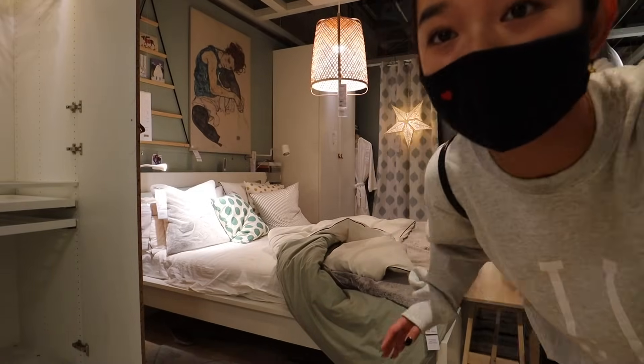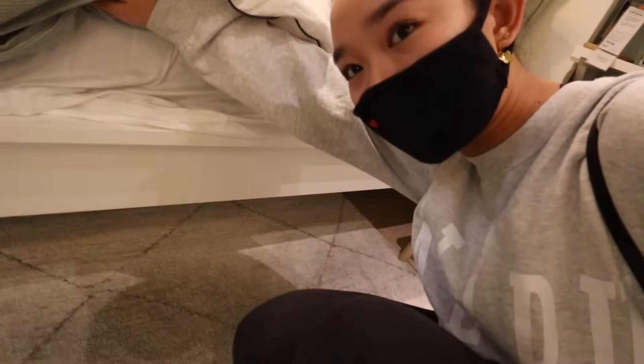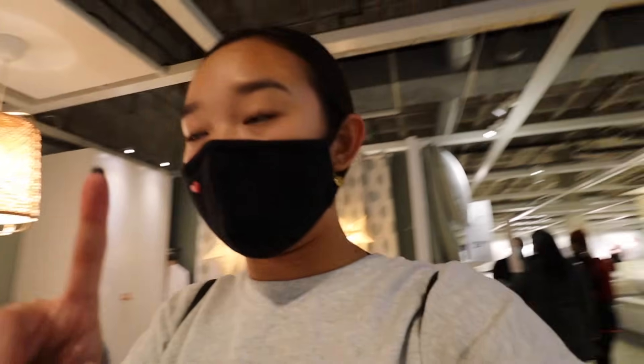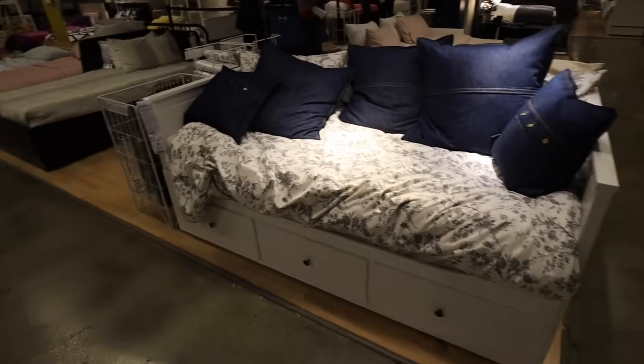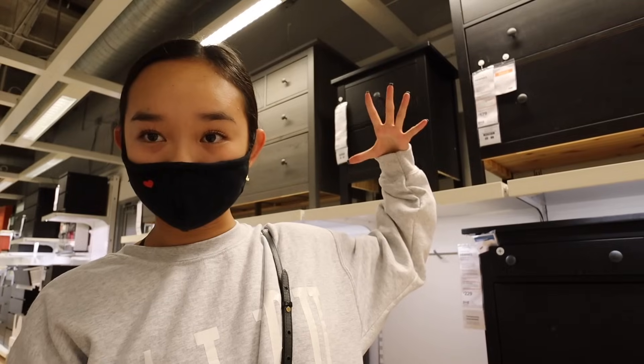This is the bed frame that I want. It's literally just white and plain simple. I want to put like LEDs on it, and this is a full and the bed size that I have right now is a twin so I want to upgrade to a bigger size. So I think this is the bed that I might get. That is my dresser that I have right now but it's in white, so I might get this two-drawer chest to use as a nightstand and also get it in white so that everything matches.